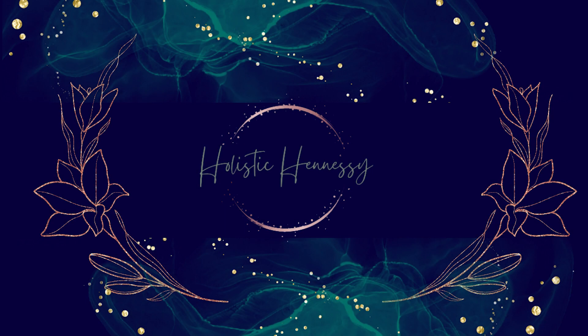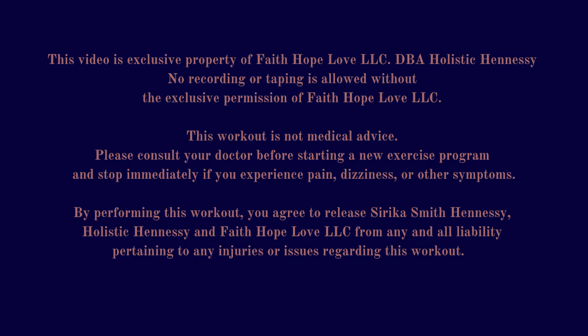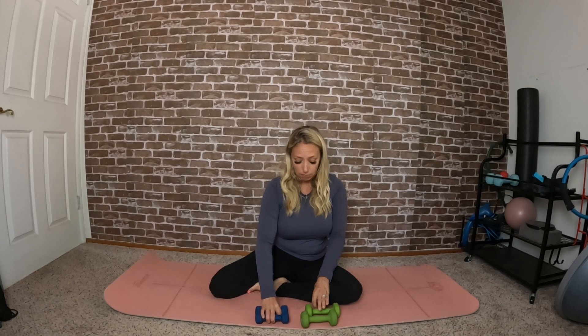Hi, I'm Cece and today we're gonna do a five-minute arm workout with weights, so let's get started. Grab some light weights — I'm using two and three pounds. If you don't have any weights, you could also grab a couple of cans of beans or something like that. To start, let's roll our shoulders back a few times and then roll them forward a few times, just loosening everything up.